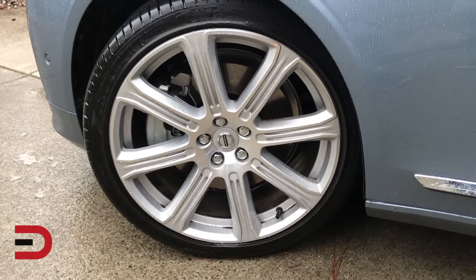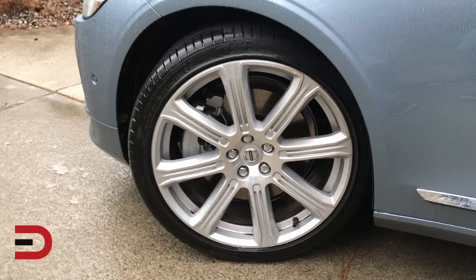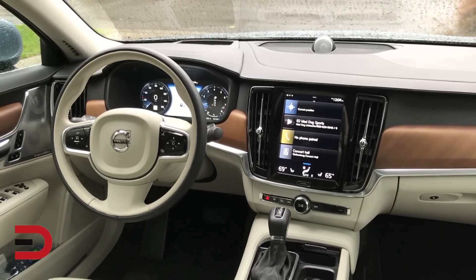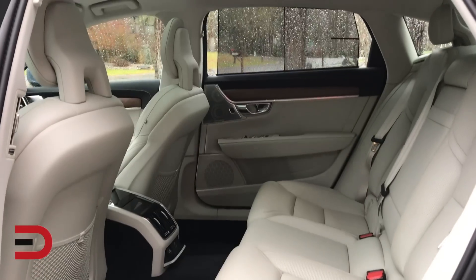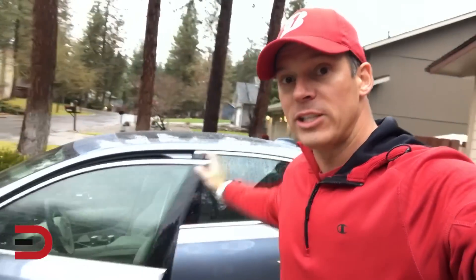There are a few other add-ons. It now has 20-inch Inscription alloy wheels for an extra $800, so we're rolling on 20s. Heated steering wheel, Bowers and Wilkins premium sound for an extra $3,200, and premium air suspension in the rear for an extra $1,200 — coming to $69,140 total. Fuel economy is 22 city, 31 highway.